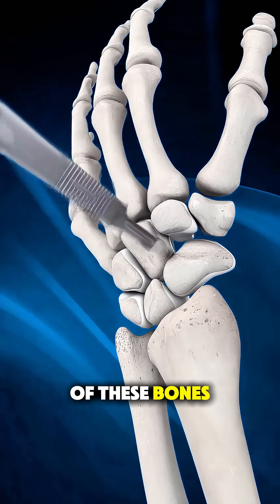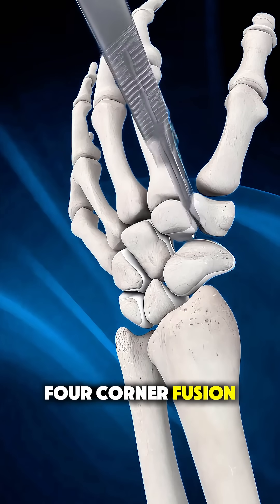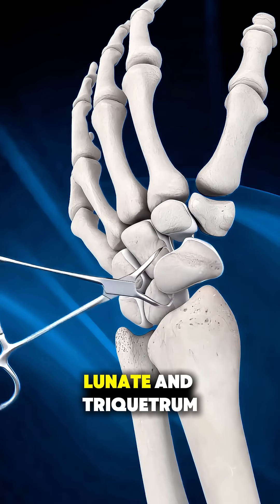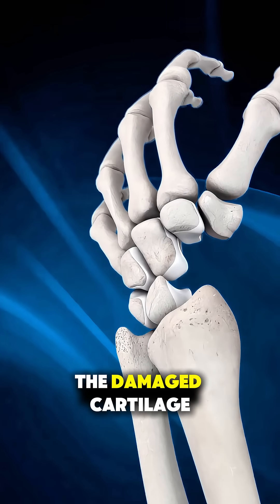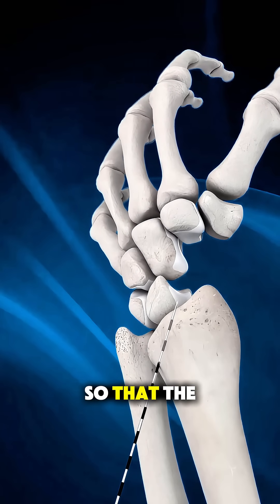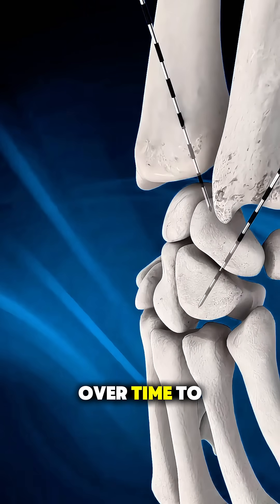There are eight of these bones, but in a four-corner fusion, the surgeon focuses on four of them: the capitate, hamate, lunate, and triquetrum. The damaged cartilage between these bones is carefully removed so that the raw bone surfaces can fuse together over time.